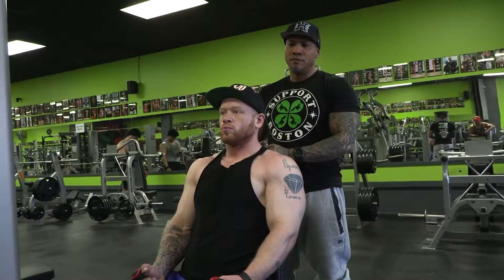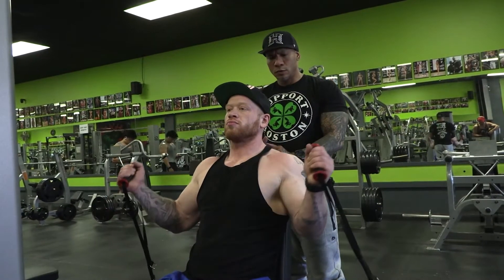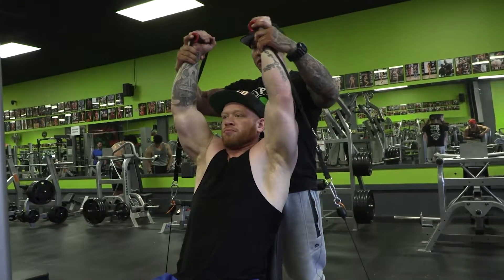They're actually going to change the way they're supposed to do this exercise — do something kind of unique. I'm going to have Ryan throw it straight up. So instead of doing this like a press, we're going to do this like a fly for the shoulders.